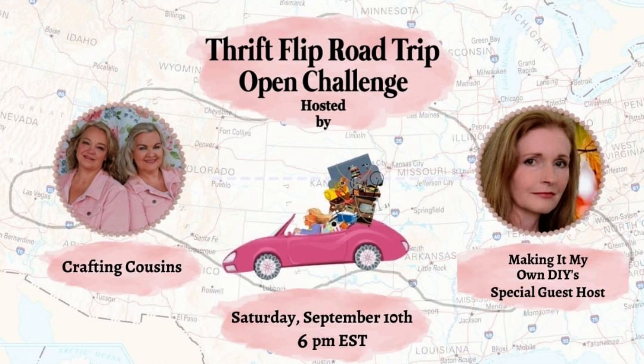Like I mentioned, this video is part of a really fun open playlist — the Thrift Flip Road Trip, hosted by Trish and Kaye over at the Crafting Cousins, and Brandy is their special host from Making It My Own DIYs. Both of those channels will be listed below for you to check out along with the playlist. I am Teresa joining this road trip from Orlando, Florida. I hope you guys will stick around if you like this kind of decor and DIYs. I do these projects as well as some really beautiful ocean resin projects. Please hit that subscribe button, give me a thumbs up, and let's get back into our projects.